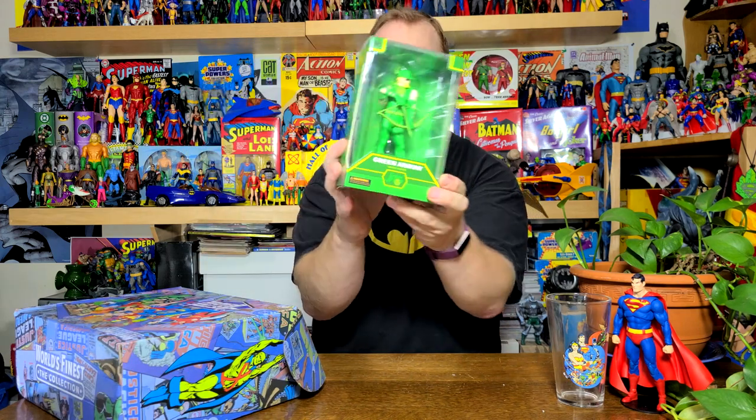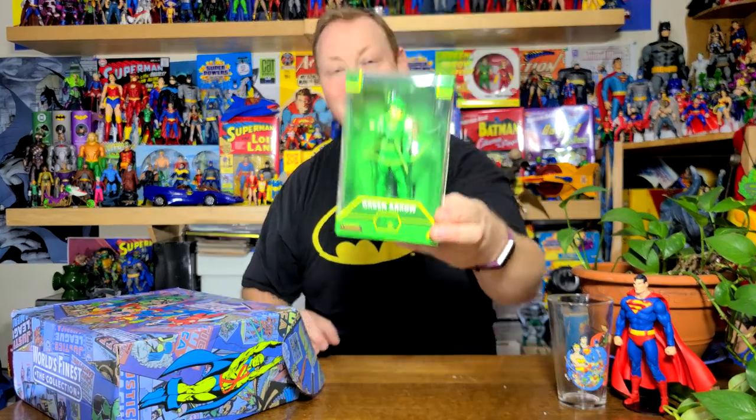Next thing in the box is — it is indeed the figure, I think. Yeah, it was the figure. And it is the Green Arrow. I do like these. I know that they went to making busts for a while there — Wonder Woman, Darkseid, Clark Kent, Superman. But really, I do prefer the actual figures.